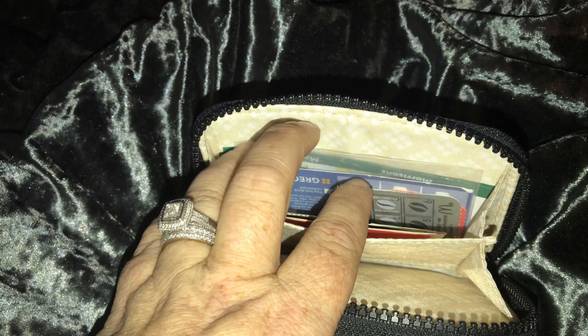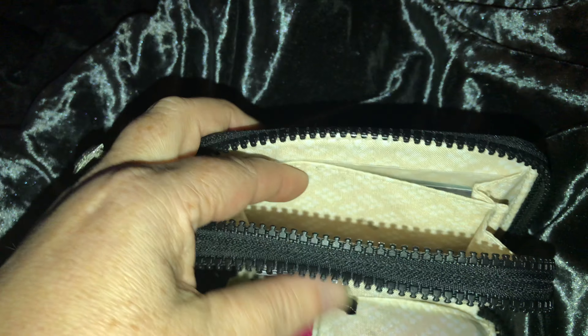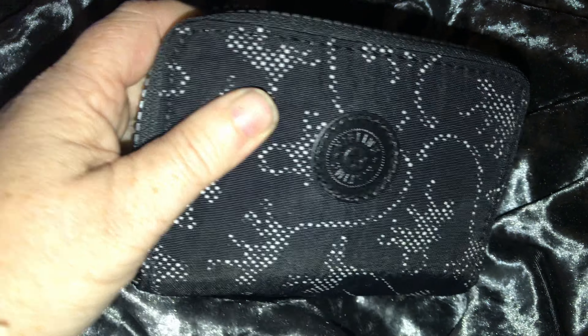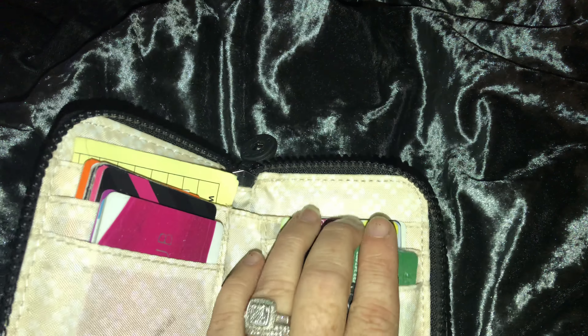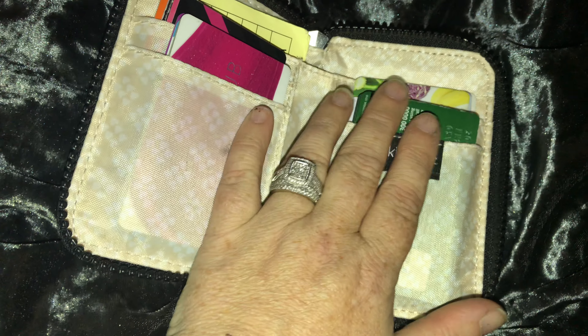On one side I've got some stamps, some coffee card stamps, and some vouchers. It's a nice little purse, nice and lightweight, fits lovely. Easy to find because you've got that logo on the front so you know where your cards are. The only downfall I think is the fact that if you put one card in here it seems to slip out.